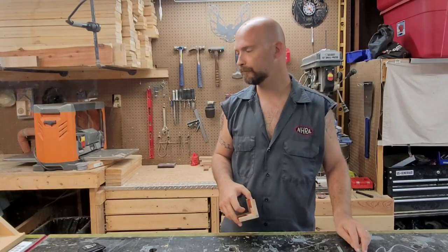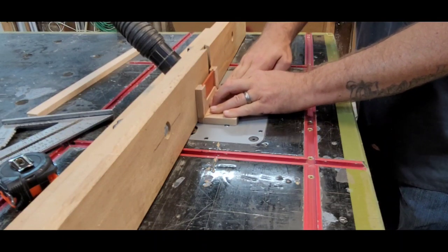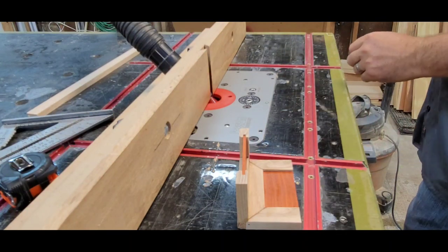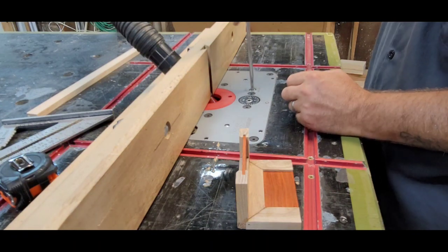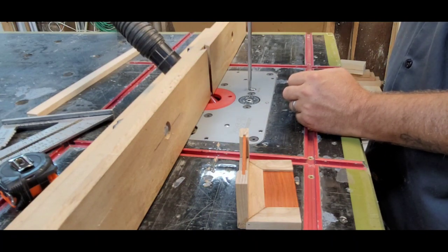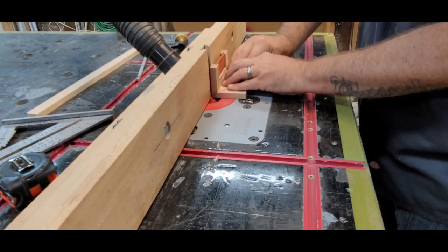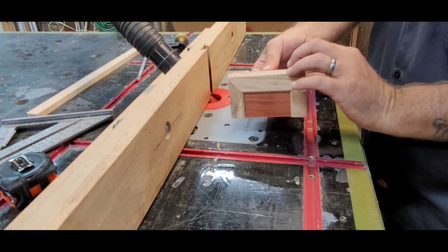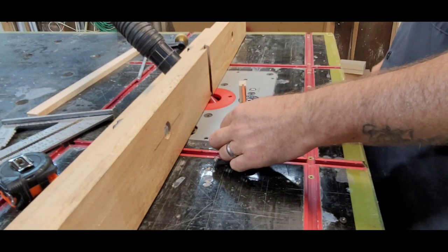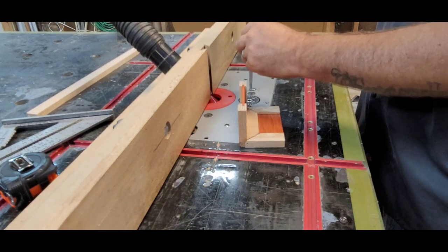The last two 45s are done on the router. I start out running a shallow pass and see if it's what I like. It's not, so I adjust it up. I raise it up until I get a desired look, then run it all the way around. It took me about three adjustments to find the desired depth I liked. You may like a shallower cut or a deeper cut - it's all personal preference. I found that I liked a pretty deep cut, so about the third pass was what I liked.